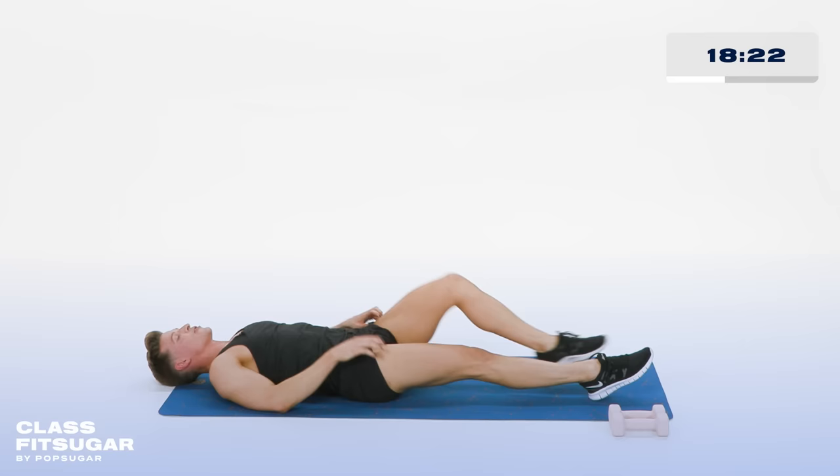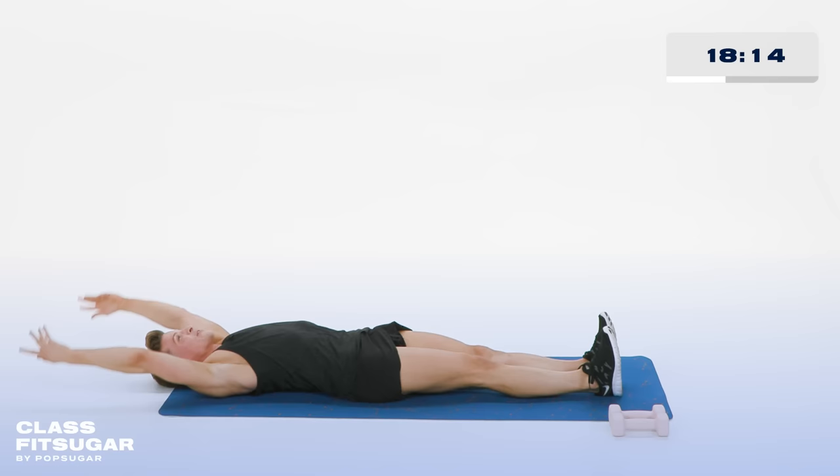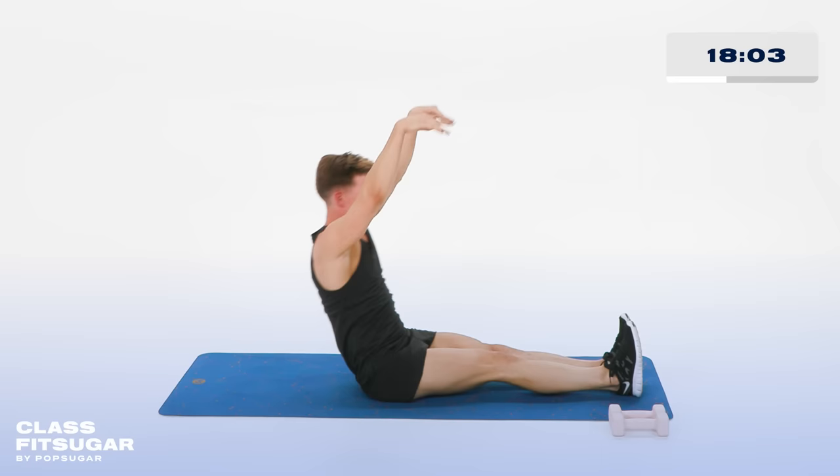Both legs go long. Arms up over the head — you're rolling all the way up. Roll it up. Down. All the way up. If you cannot roll all the way up, go up as high as you can. Don't worry, we'll get there. All the way up, as high as you can, then back down again. Last one — hold it at the top.